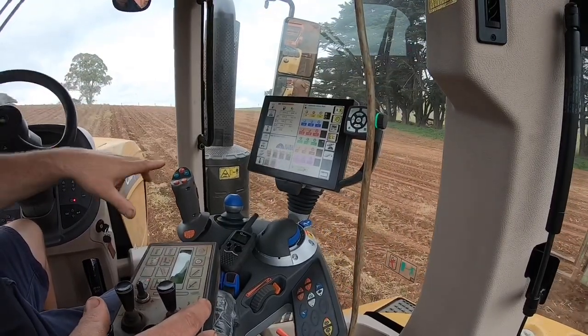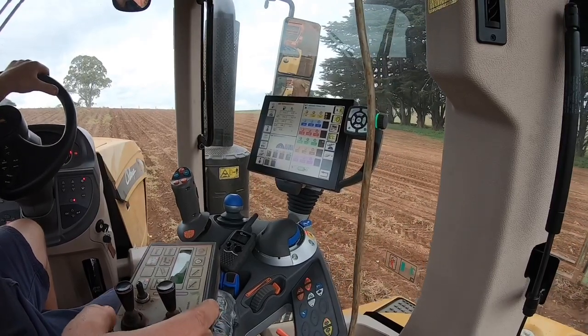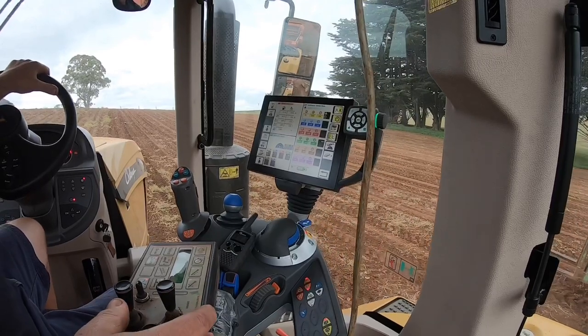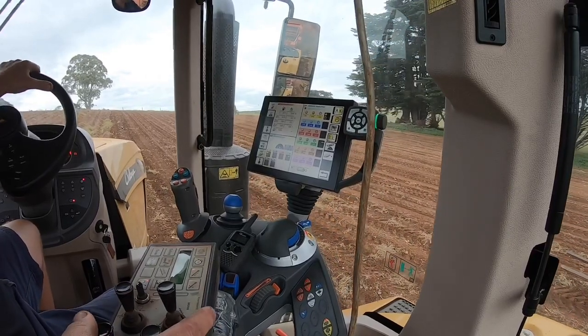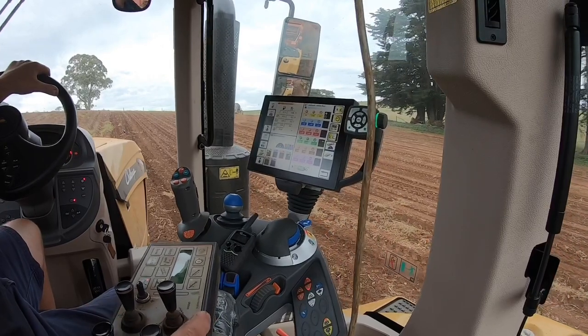So if you're not familiar with a Fendt at all, you've got the going-in button, which can be programmed pretty much to do anything you like. We've got it set up at the moment just doing the PTO on and off, but pretty much anything that you can program in the computer can be run through the going-in buttons.